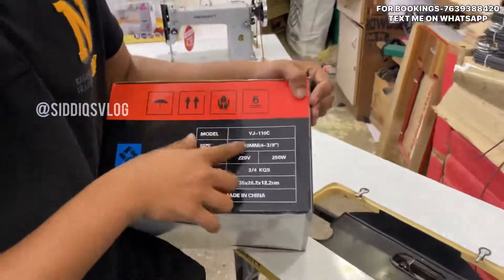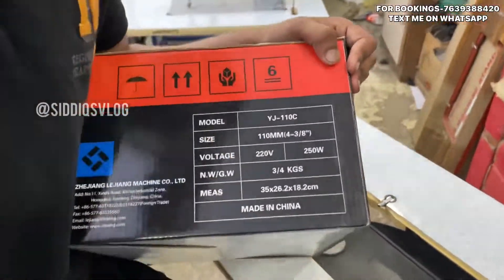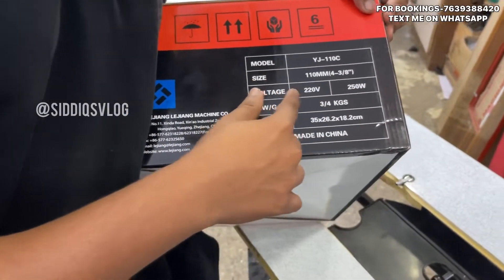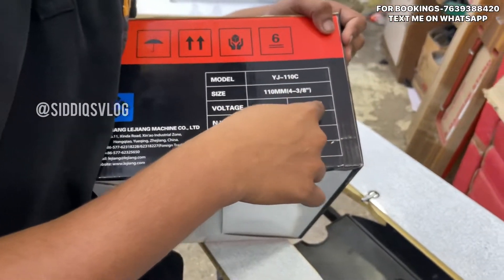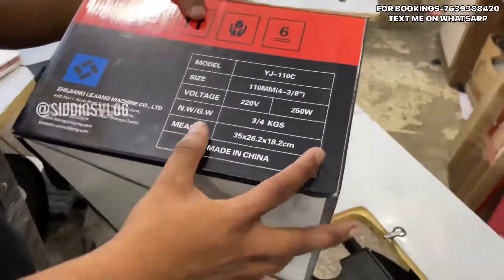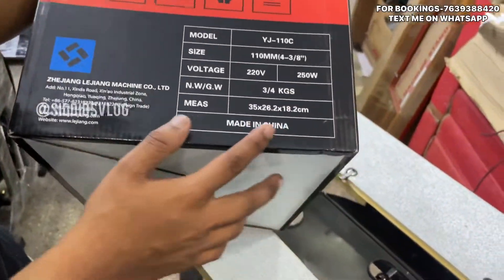It is better for 110mm. It is only 60W. You can order a voltage up to 220V. It is not 250W. The weight is 2.9kg. The box is 3 to 4kg.